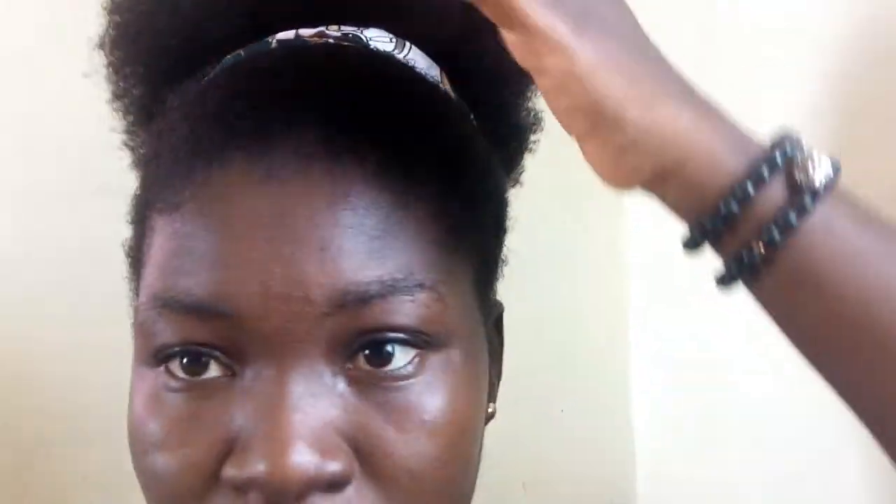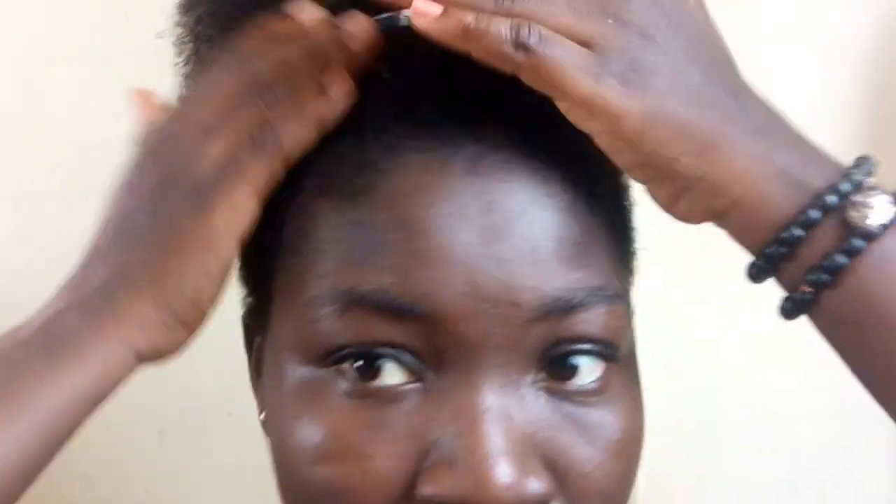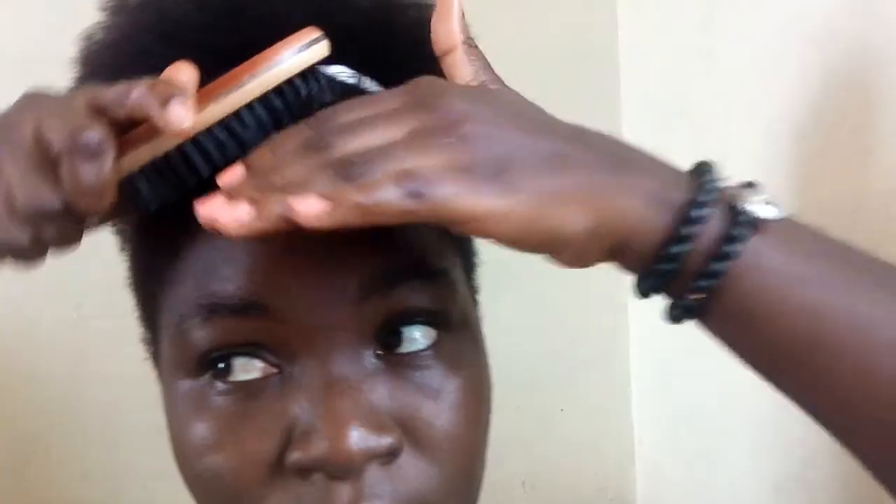So the first thing I do is dampen my edges with water. I do this to avoid the gel from flaking out after drying. Right after dampening, I brush through it with this brush just to make it smooth.